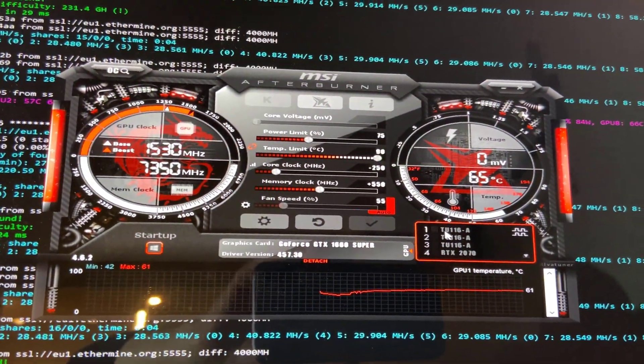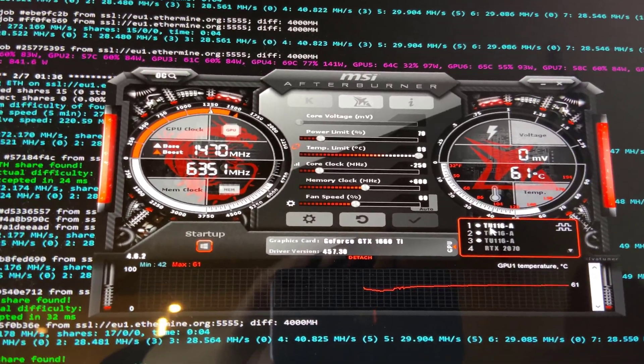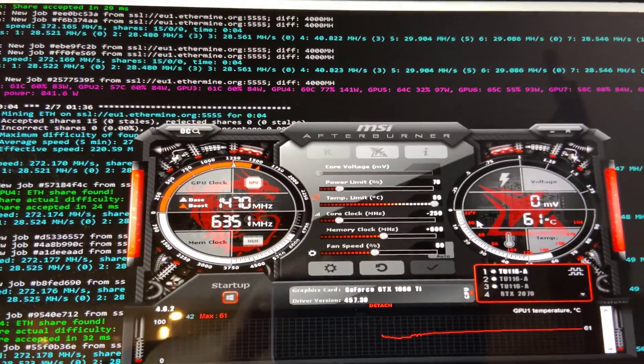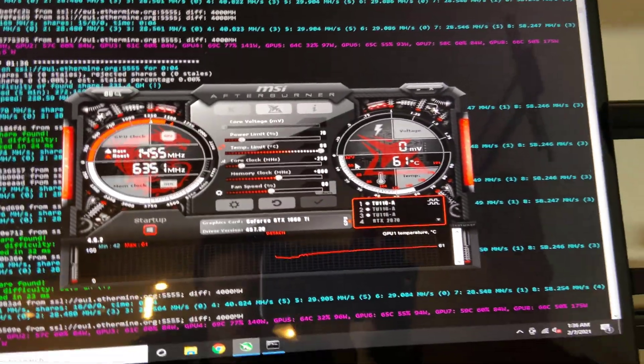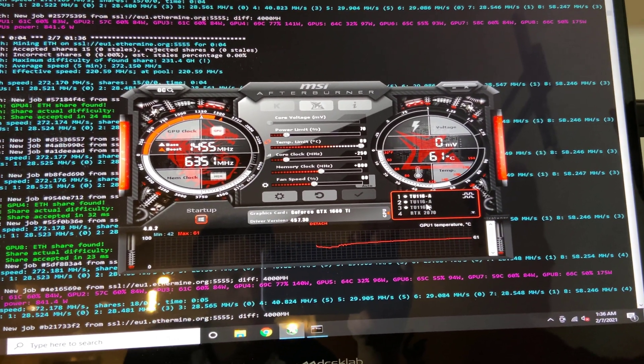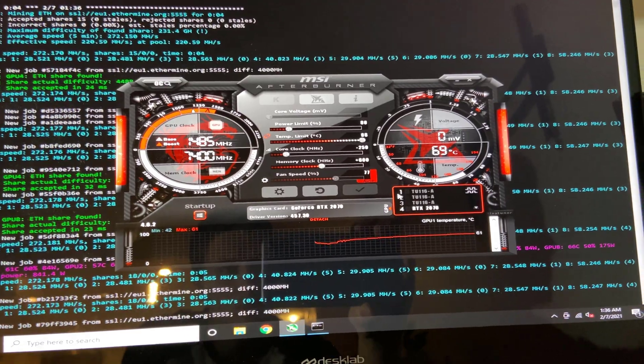You can see on MSI Afterburner here where I have the overclocks set on each of the cards. Here are the settings for my four GTX 1660 Ti's on the rig. I was able to put the memory all the way up to plus 600 and yet have the power limit all the way down to 70%.